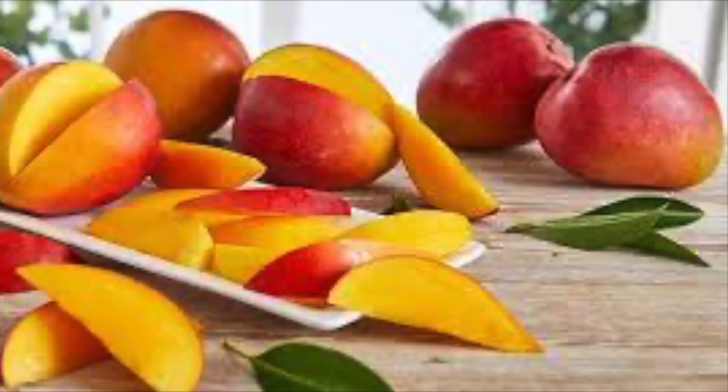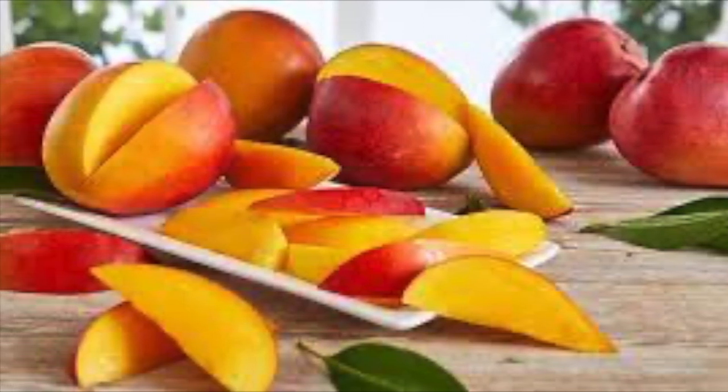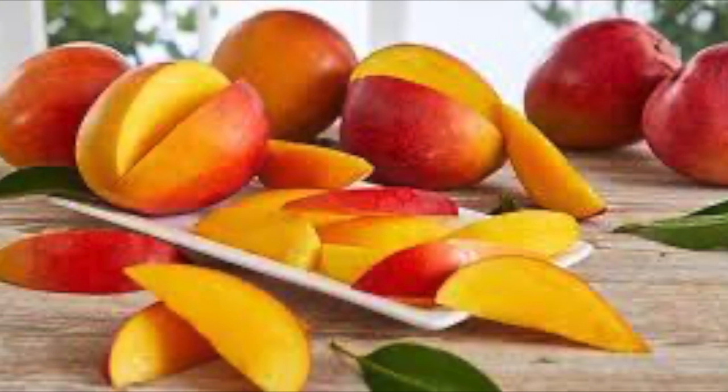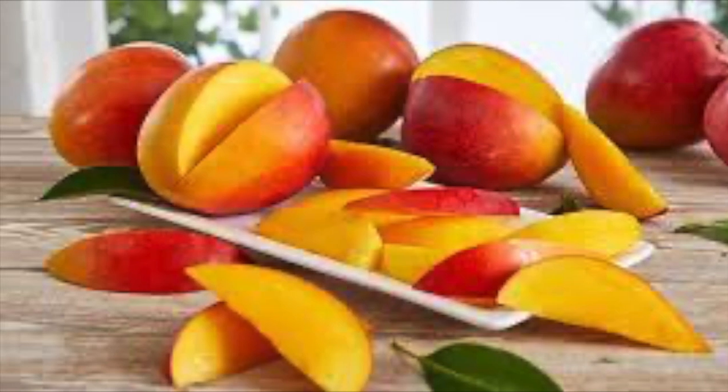How to store a mango. Keep mangoes at room temperature — mangoes should not be refrigerated before they are ripe. Keeping them at room temperature will make them sweeter and softer over several days.